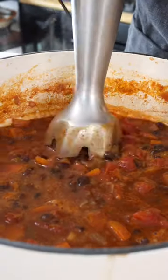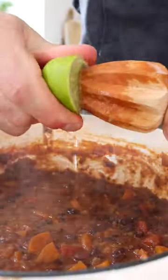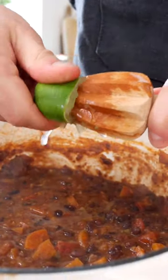Now turn the heat off, discard the bay leaves, and blend about a cup of the soup to make it extra creamy. As a final touch, add some freshly squeezed lime juice — this makes all the difference.